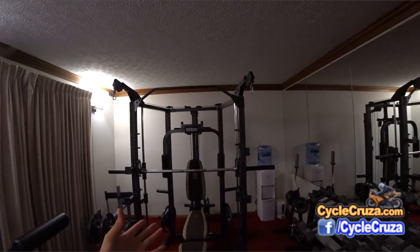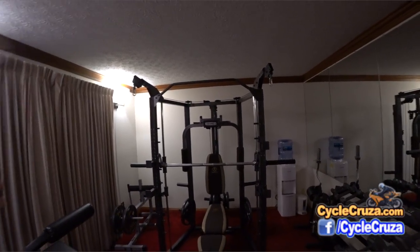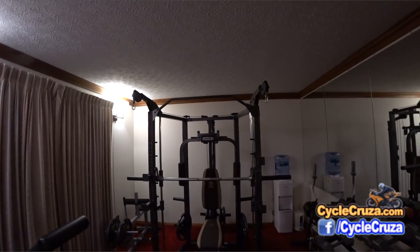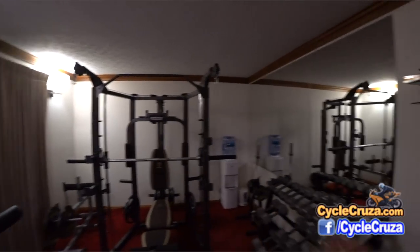With a home gym, you get in here, knock out 45 minutes, and you're good for the day. All that money you're saving on membership and fuel costs and wear and tear on your car will pay this home gym off in no time, especially with this cheap setup that I have.